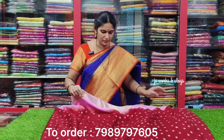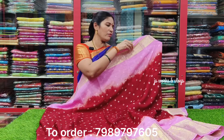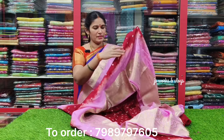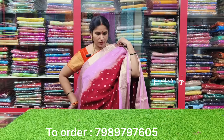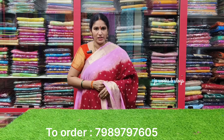The wholesale price is given. It's a Georgia fabric sari, a Kathani rose variety with printer print. Take a screenshot of the number on screen, or check the link in the description to order. New stock available.